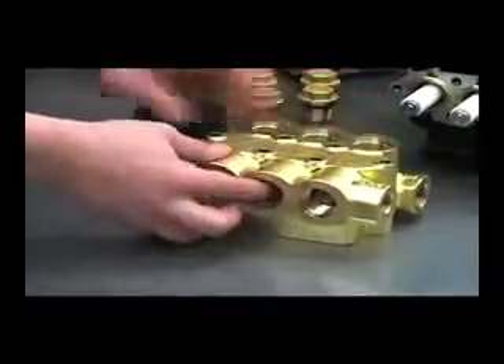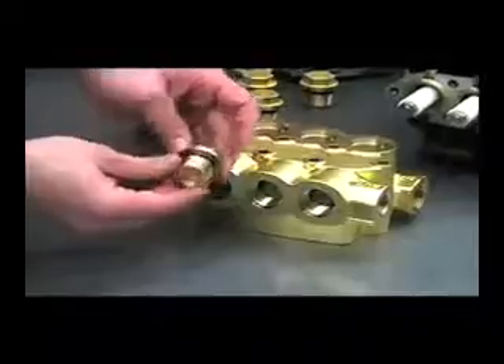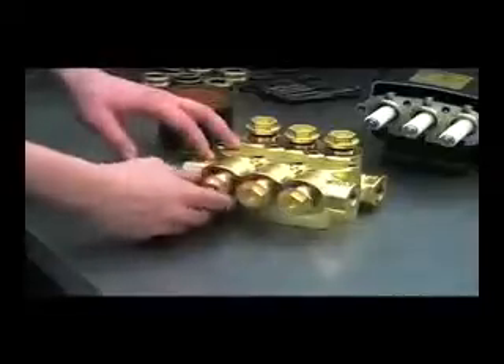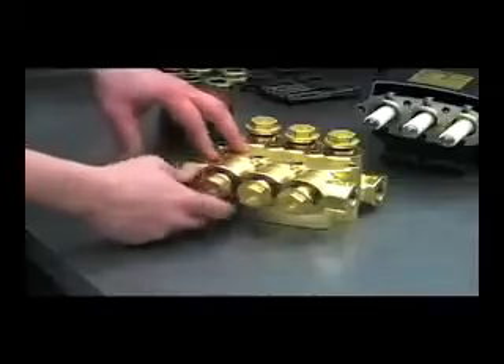And then on these valve caps, inspect the o-ring for any damage and replace if necessary. And then torque these valve caps to 85 foot-pounds.